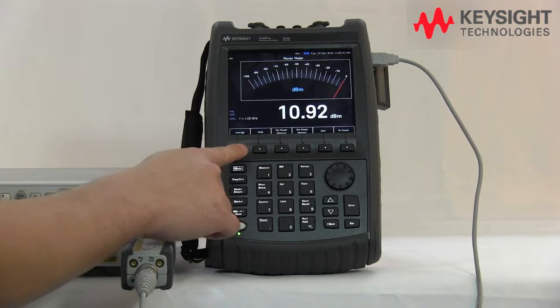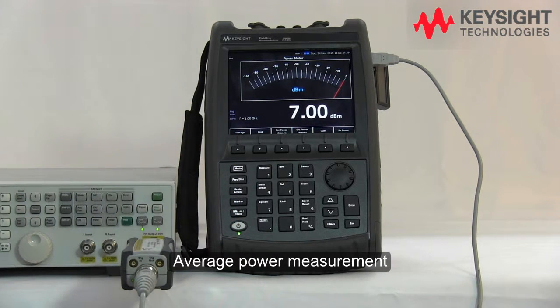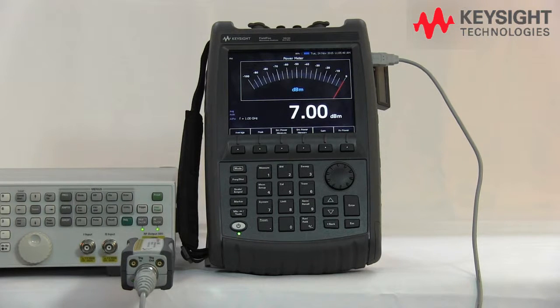So we press the average power measurement. There you go. This is the analog view of the average power measurement for the pulse signal that we're going to measure right now.